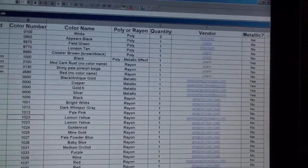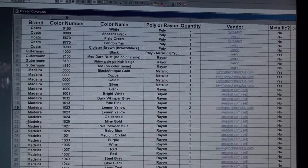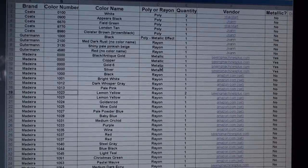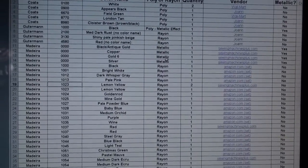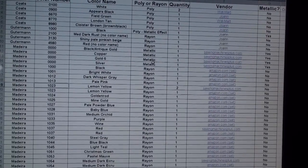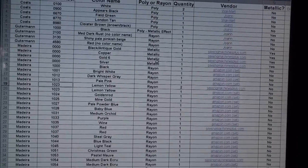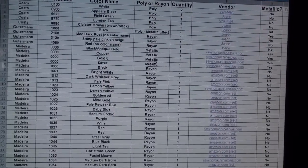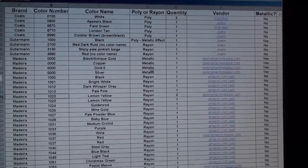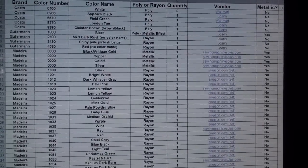I have quite a bit of Madeira because I bought a set with lots of different colors, and a lot from Metro because I also bought a set there. So I'm able to go in and really easily keep track and find what I have. I also decided to convert it to a PDF and email it to myself to put on my iPhone.